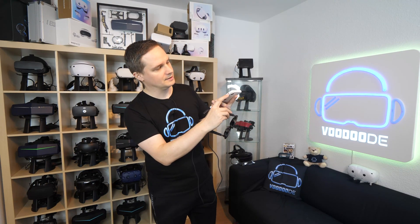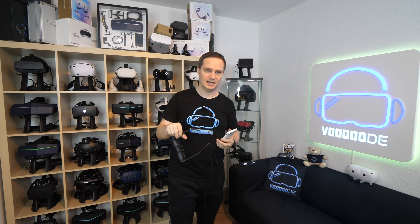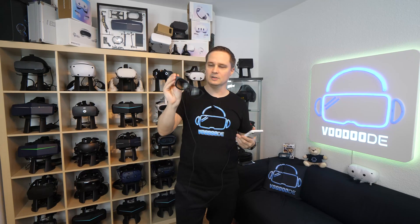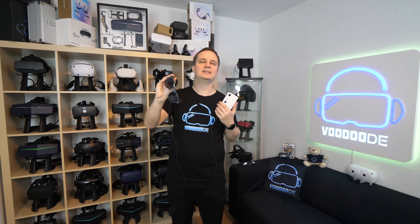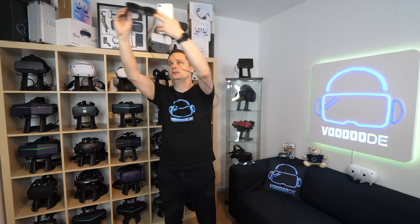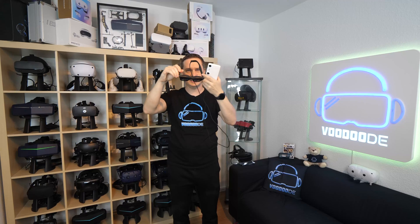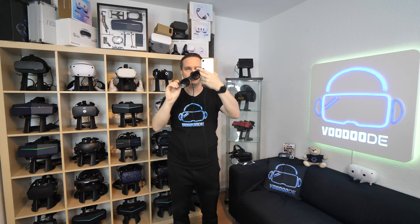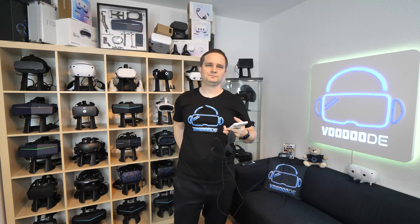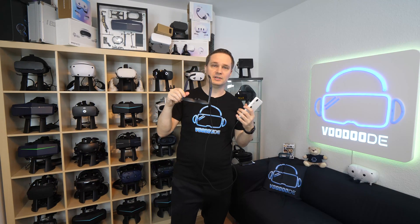There's a red button — hold it and your view is centered again. That's also good. The tracking of the glasses is only three degrees of freedom, so the glasses has no idea of positional movement — it can only be tracked on the spot. But that's absolutely fine for what you should do with this headset. There's also another version, the Xreal Air 2 Ultra, which has cameras and six degrees of freedom.